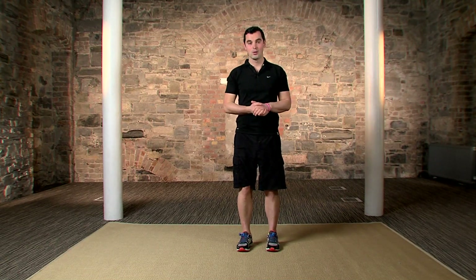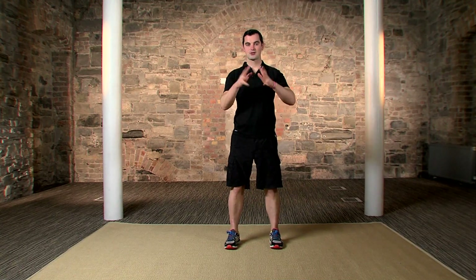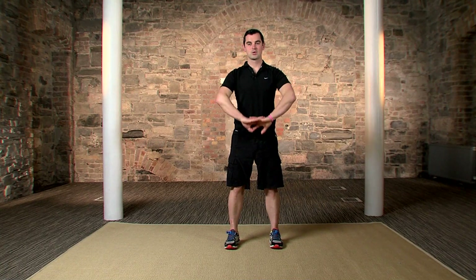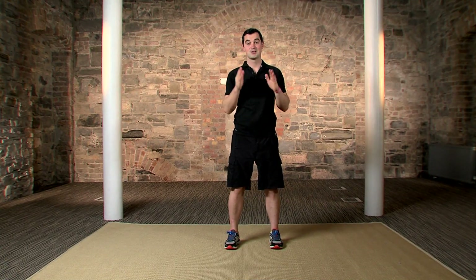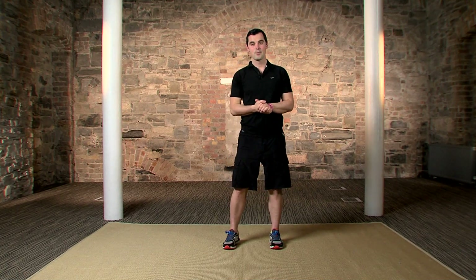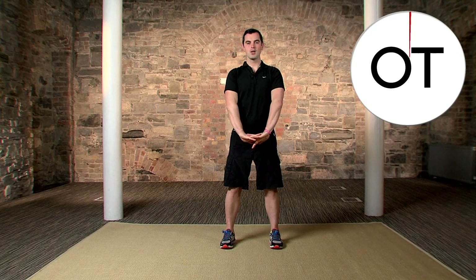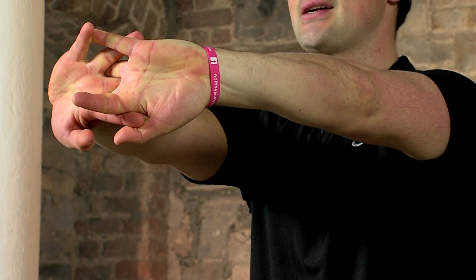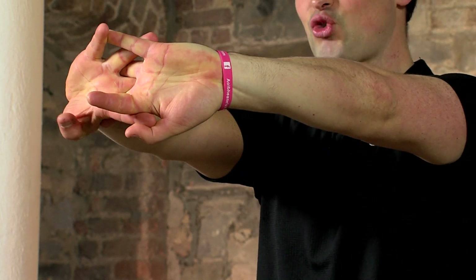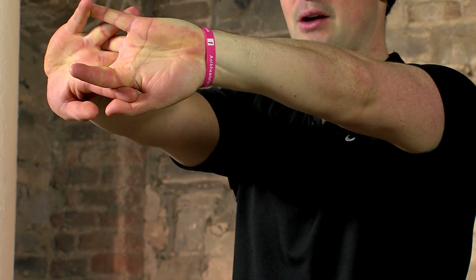Now we're going to work the upper body with a wrist and forearm stretch. Feet shoulder-width apart for balance — interlock the hands, press them towards the floor and up to eye level. We're going to hold for 15 seconds and do three of them. In three, two — interlock the hands — one, push towards the floor and hold. Push those hands out, lock them out; get the strain and stress out of the arms.